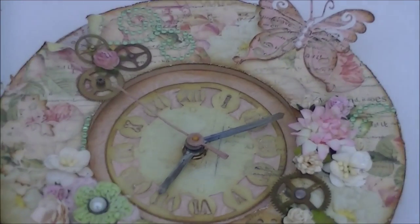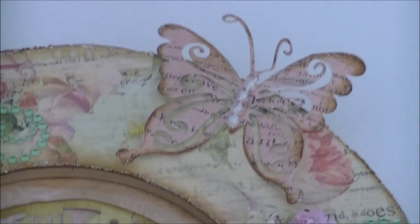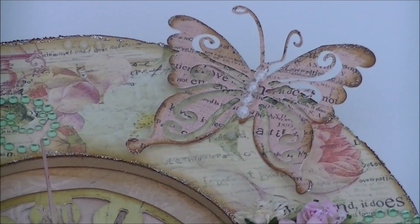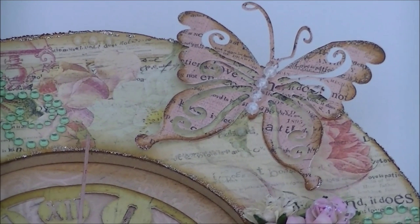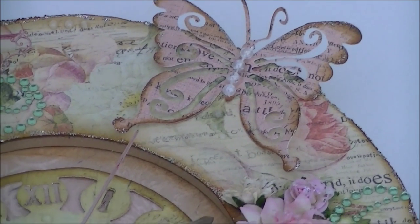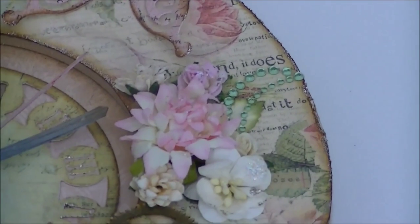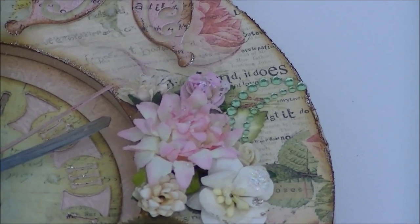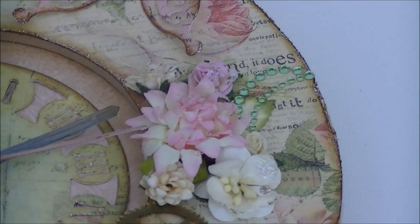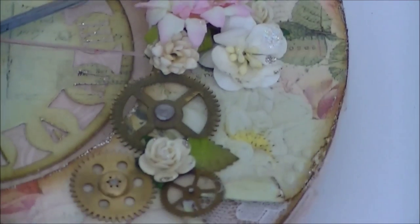This beautiful butterfly is from Marianne Design and I've cut it out with my Cuddlebug, and I've used the rose from the Tea Time collection. I've put some pearls in the middle, and here you can see some beautiful bling. The bling is from Ziva — I will put a link in my description box — with some beautiful flowers.